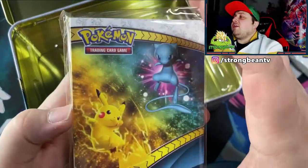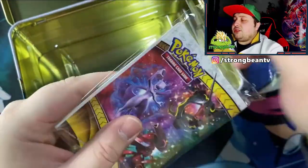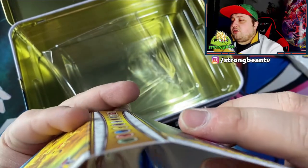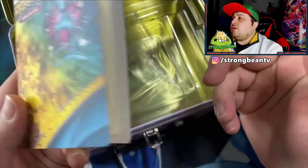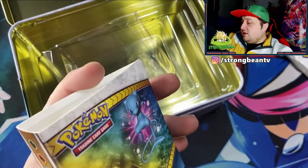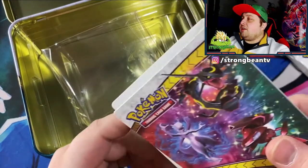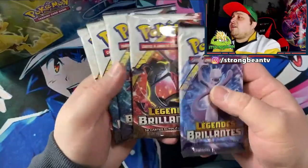Last but not least we got this little binder, let me just take off the plastic. There you go — little binder, I think it holds about 20 cards. If anybody wants these, just let me know on Instagram, you can find the link in the description. Follow me on there and maybe I'll give this away to one of you guys as well. Now let's get to the main attraction — the packs!